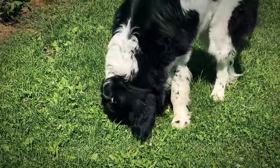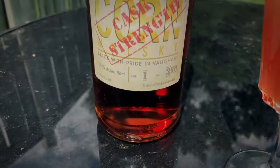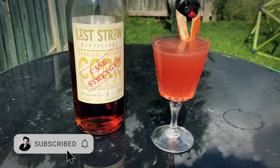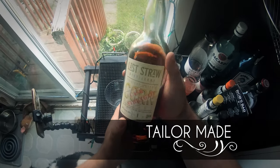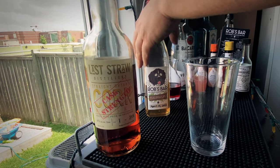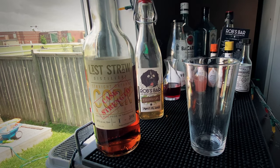Today we're using a local Ontario corn whiskey. This is Last Straw cask strength corn whiskey, and we're going to make an awesome little cocktail with it. This is called the Tailor-Made, and the recipe comes from Dale DeGroff in New York City. Originally made with bourbon, but we're using this cask strength Canadian corn whiskey. We're also using our homemade falernum — click that link and check out the recipe.